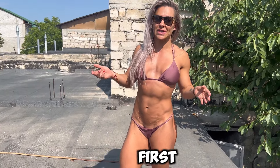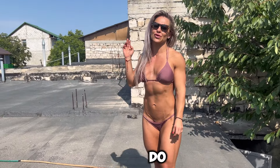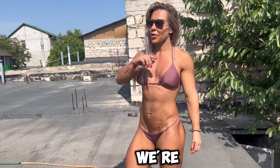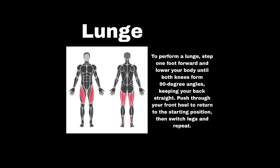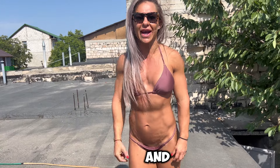I picked lunges as my first exercise and we're going to do four sets of those. We're going to do 10 steps one way, 10 steps the other way. I want to feel the burn and get those legs going, so let's go!